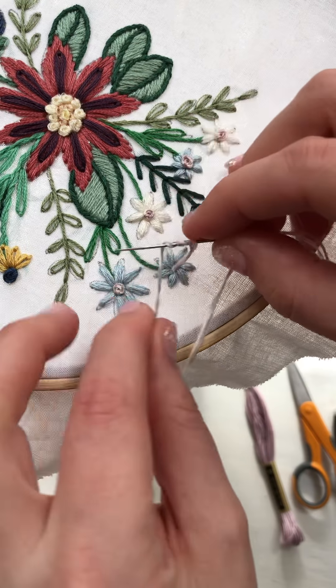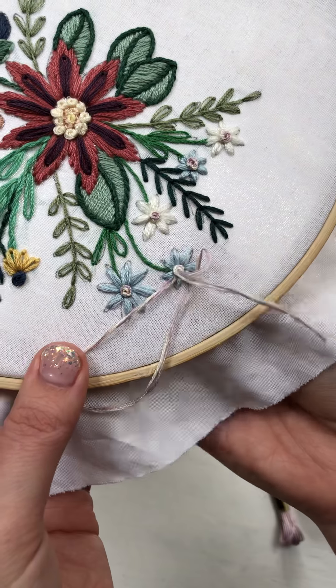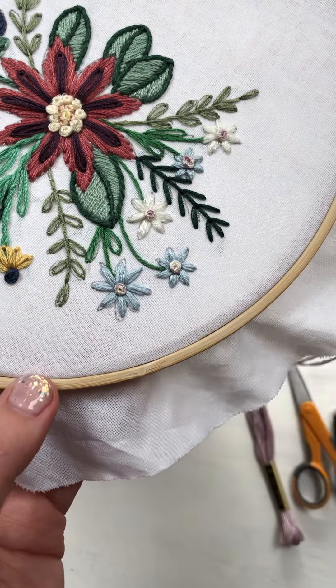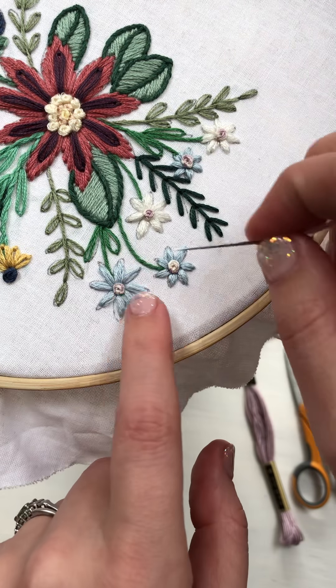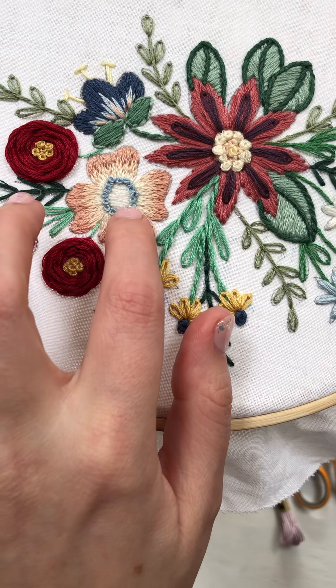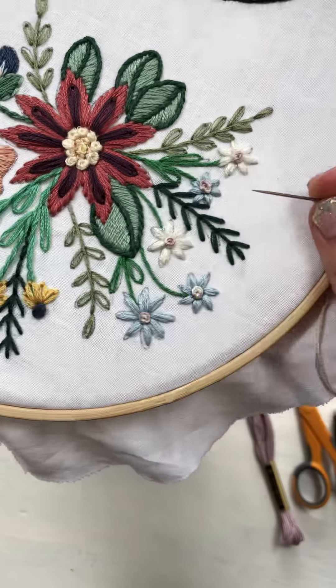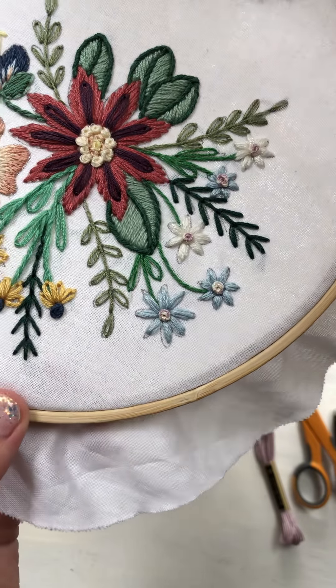Last one. So you could do one big one like I'm doing. You could do two or three small ones, meaning only three strands and wrap one time like this one. So yeah, play and mix with how you want it to look.